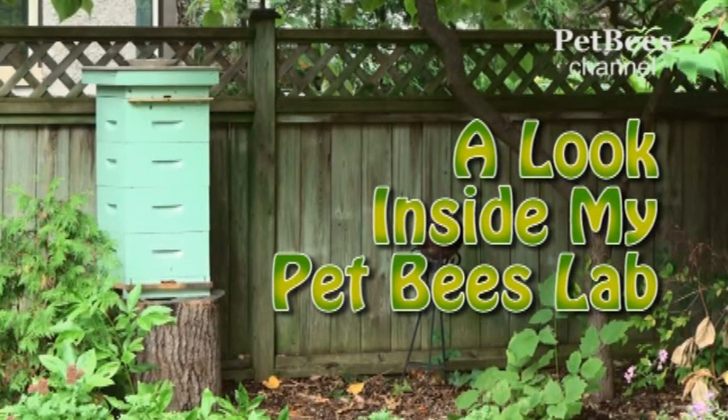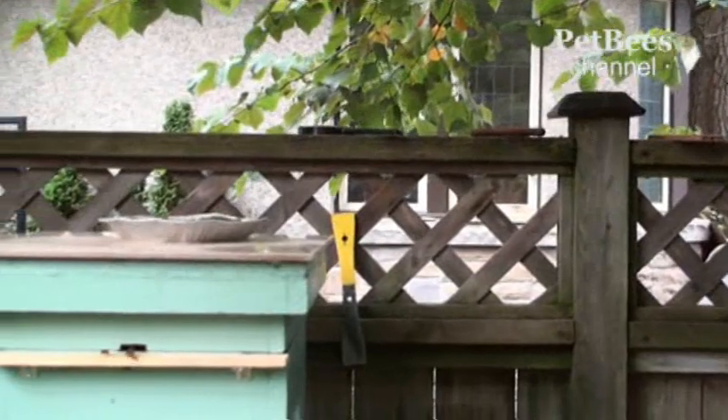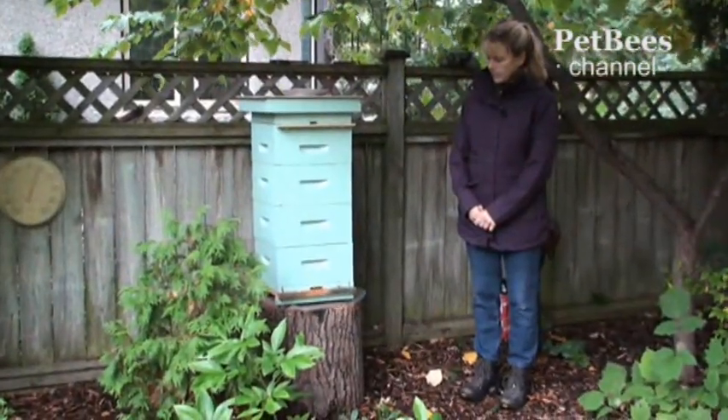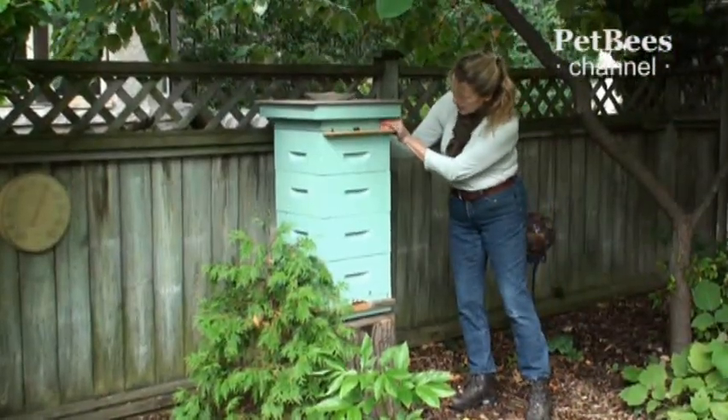A Look Inside My Pet Bees Lab. Hello, I'm Leslie. Next to me here is My Pet Bees Lab. I'd like to share my personal experience of how I created it and what it actually takes to manage one.